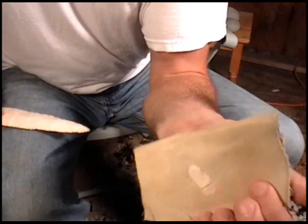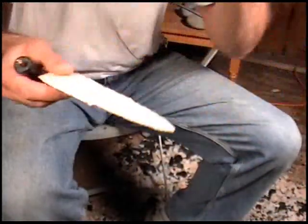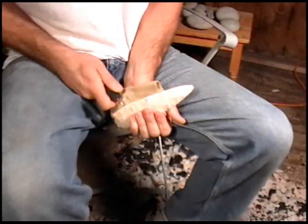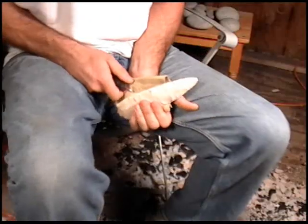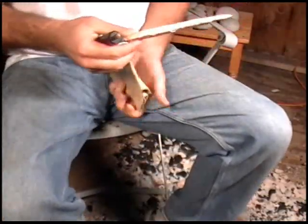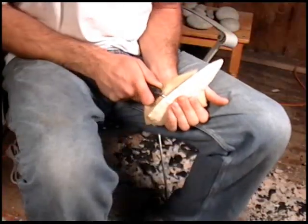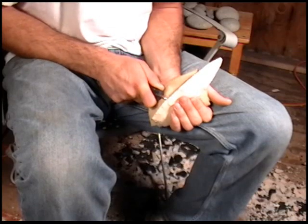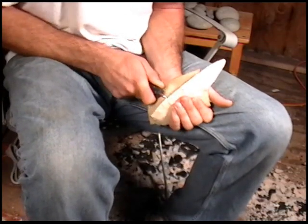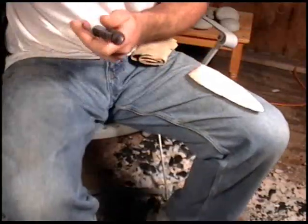I had a guy ask me one time — he said, well, you can get short flakes off of one of those platforms, but how about a long one? There's the answer. I get longer flakes this way actually, especially on obsidian you can really get these things tearing. I get pressure flakes in excess of two inches long and some of them half an inch wide pretty much all the time on these larger pieces.